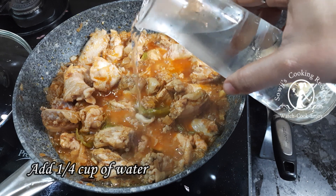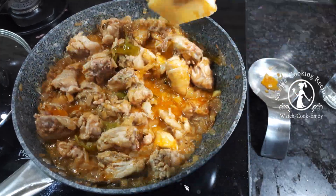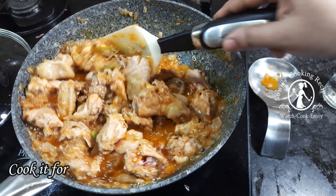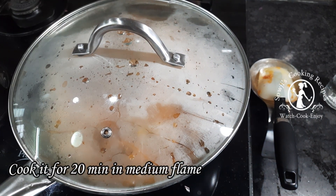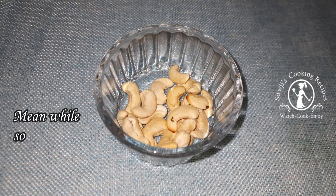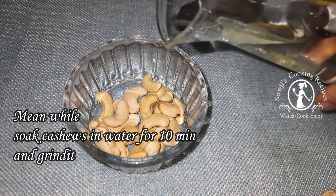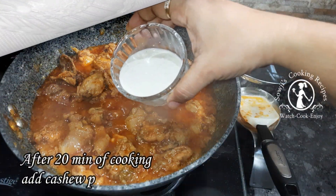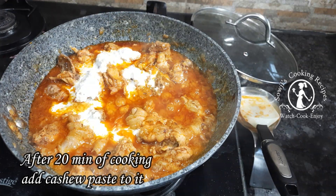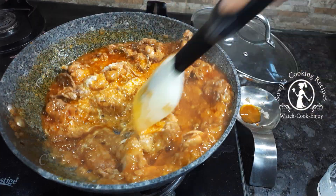After 10 minutes, add water. Let's cook in a medium flame. We will grind the paste into the chicken curry and cook the chicken gravy in a medium flame.